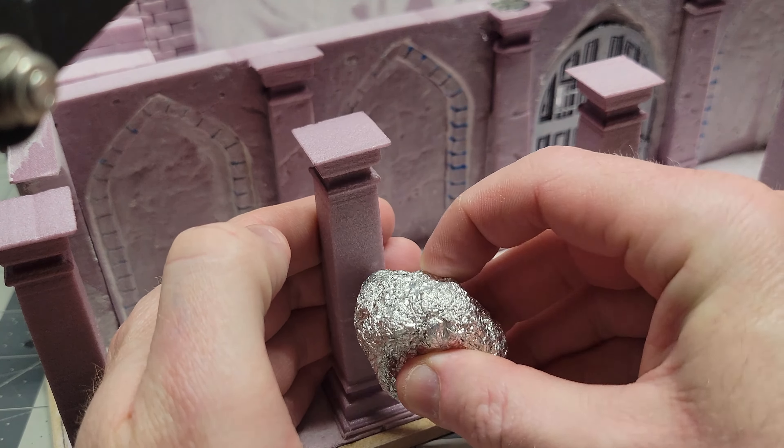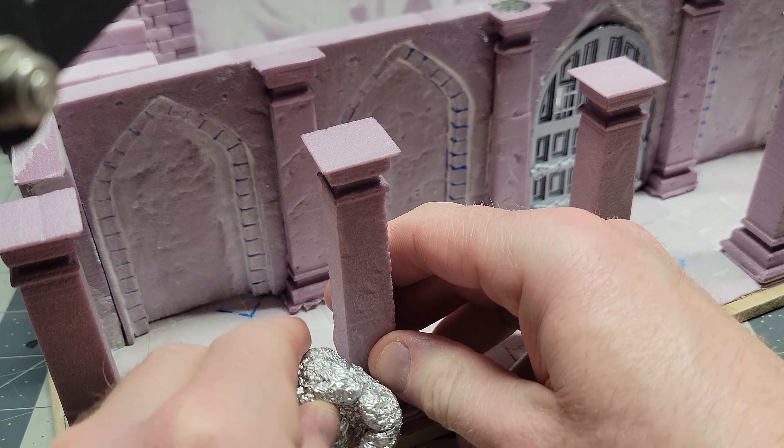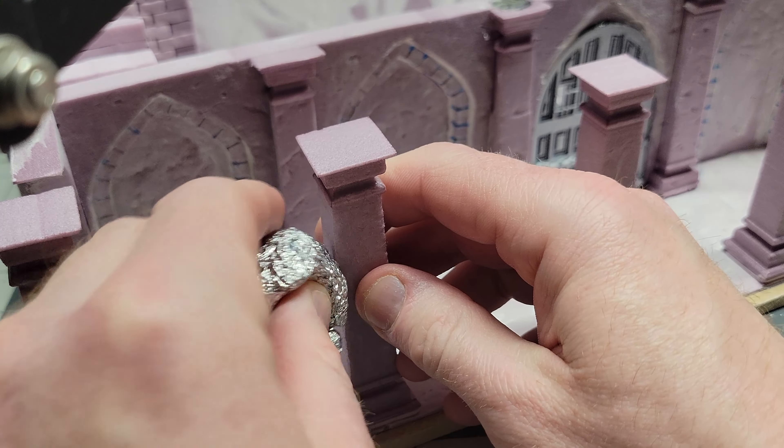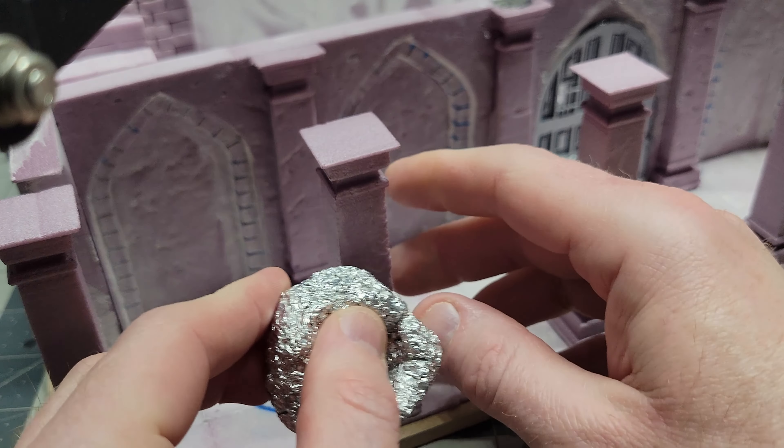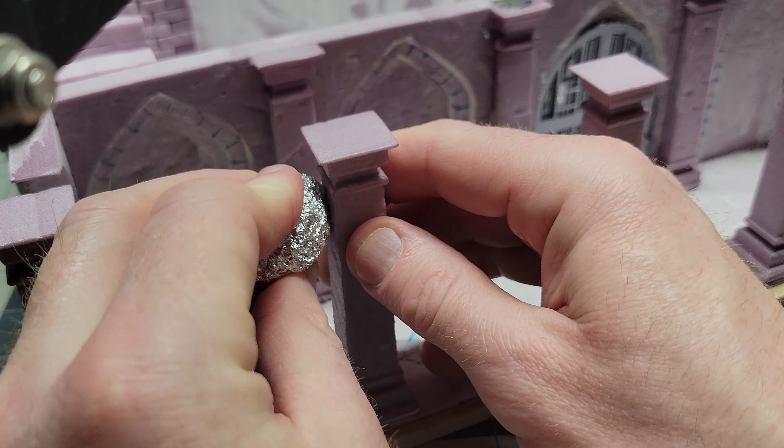Here you can see the first floor all glued together — I have the doors glued into place, and these extra pillars out front are going to be supporting the second story that kind of extends past the first one. I probably should have textured up these pillars before I glued them into place, but whatever, sometimes you gotta make it work.